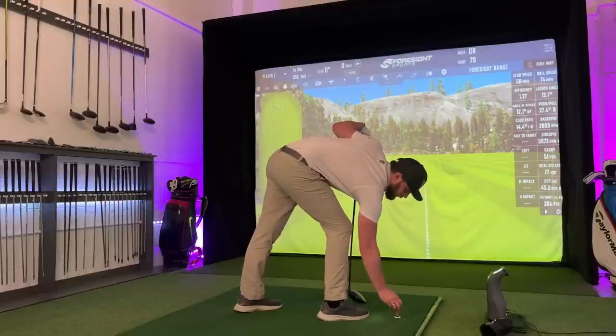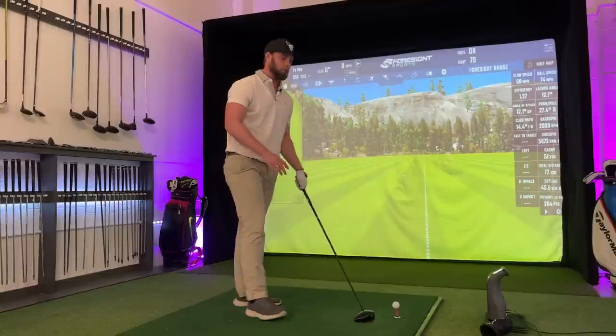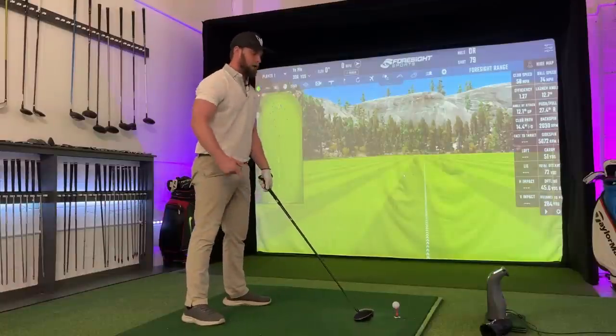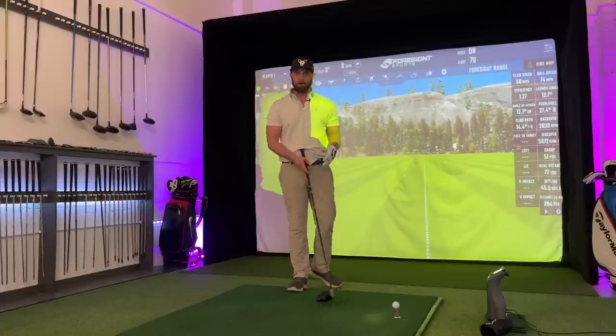For that reason I always structure my clients' practice sessions on the driving range: five shots with the drill — the head cover or whatever it might be for the particular part of the game we're working on — then five shots where you are result-based, then five where you're not, then five where you are result-based again. So hopefully they merge when you're out on the golf course.